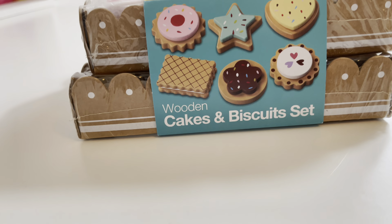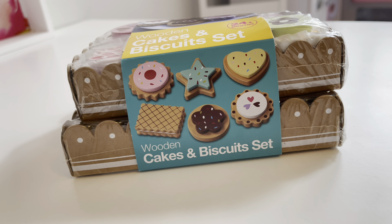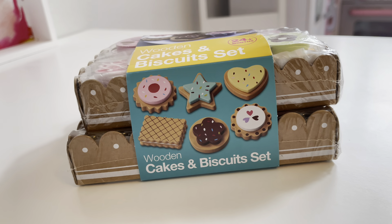Hey everyone, today I'm going to unbox or unwrap a toy Sophia got for Christmas from her Amazon list. It is called the Wooden Cakes and Biscuits Set, and the brand is Be Smart. She's giving me a little wand that we use to open these things, so let's unwrap this and unbox it.